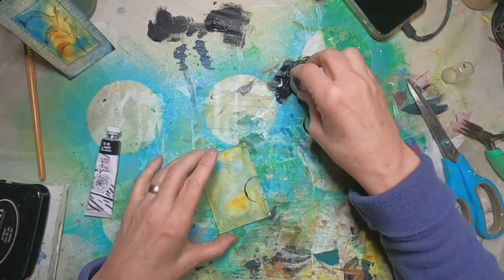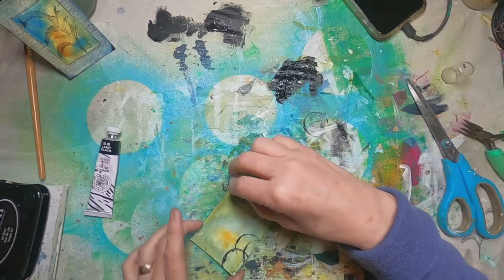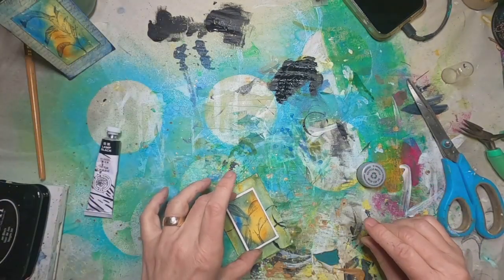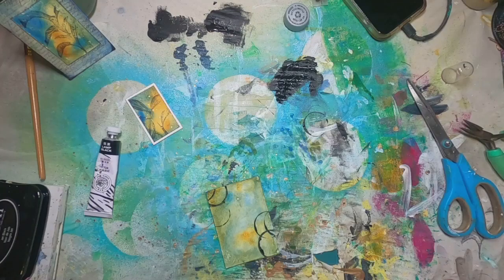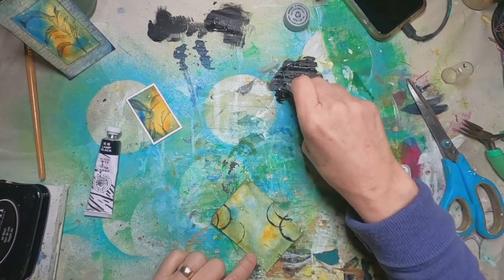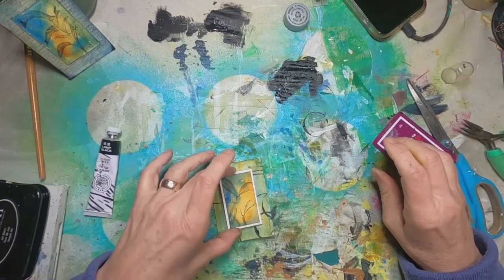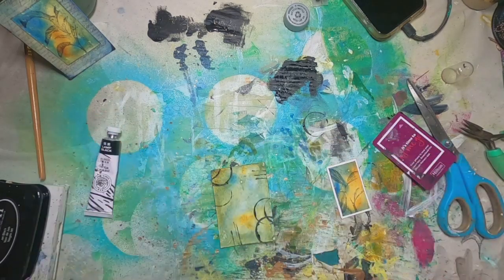Now I'm spreading just some black acrylic ink. And if you hear little tiny voices in the background, my granddaughters are here — three and five. I'm using a lid to put little circles around the edge and a hotel key card to add some lines. I think that will look nice, so we'll get that into place.